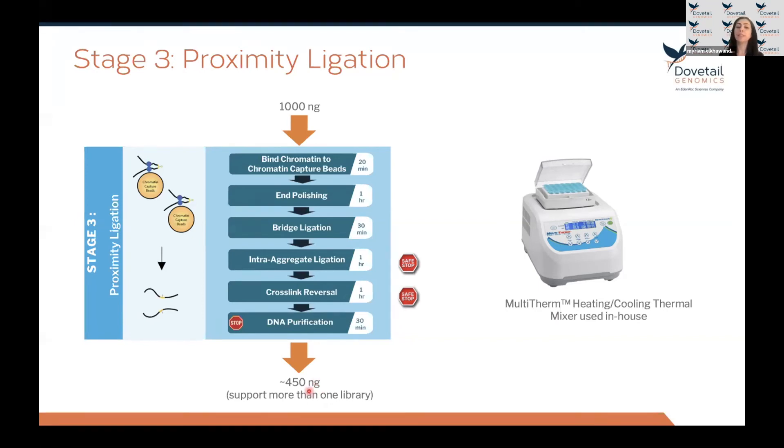Only 150 nanograms of this DNA is needed for library preparation in stages four and five, leaving excess DNA to support additional library generation — useful for technical replicates or higher-depth projects without rerunning the full assay. The intra-aggregate ligation and cross-link reversal reactions are incubated for one hour, but can be left overnight for convenience. All reactions are incubated in a thermal mixer with shaking. No specialized equipment is required to run the Micro-C assay in the lab.